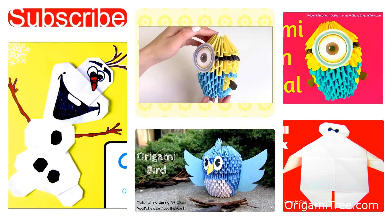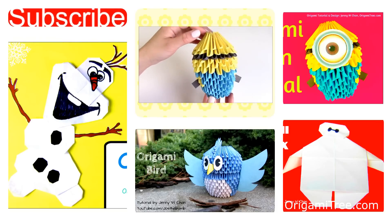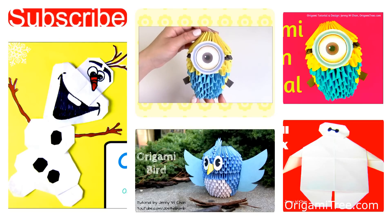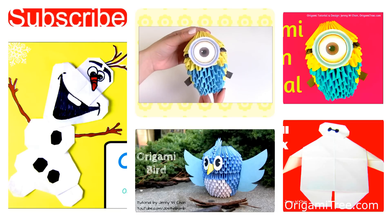Thank you guys so much for watching this tutorial. I hope you guys enjoyed it. Please give this video a thumbs up and leave a comment below letting me know what tutorial you'd like to see next. Don't forget to hit the subscribe button — I post new videos all the time and I hope you guys have a great day. Bye!